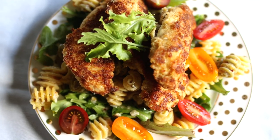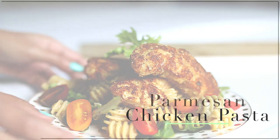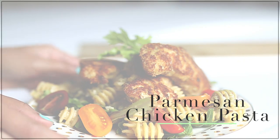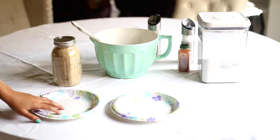Next, we're going to be making this pasta salad. It has a really delicious lemon vinaigrette and we paired it with some Parmesan chicken strips to go with that. The first thing is we're going to prepare our chicken strips because we have to create kind of like a little assembly line.